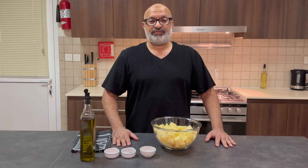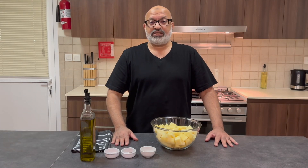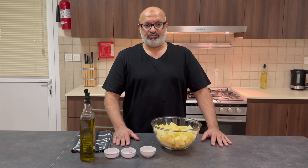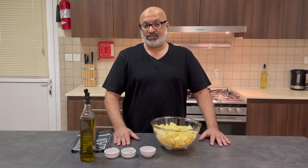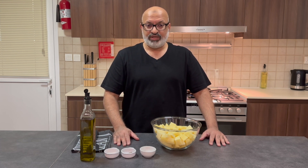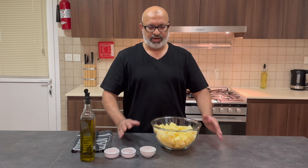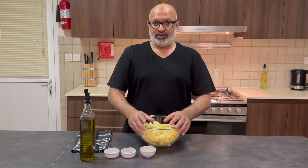Hi everybody, welcome back to Jaffa Cooks. Today is a special request from Jill. A couple of weeks ago I made roasted potatoes in thyme using fresh thyme, and Jill asked: is there any possibility of doing the same thyme roasted potatoes but in a pan instead of an oven? Very possible — with slight variations. So I'll do pan-fried potatoes today using thyme, but in a frying pan instead of an oven.